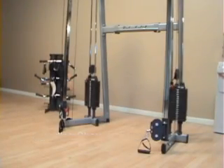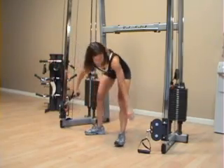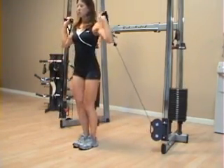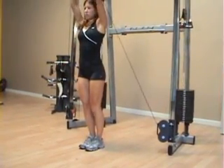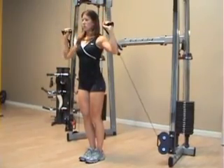For the standing shoulder press, the first thing you'll do is make sure the handles are at the bottom position. You'll grab them, bring the handles up to the level of your ears, keep your torso tight, and then begin pressing them straight up overhead.